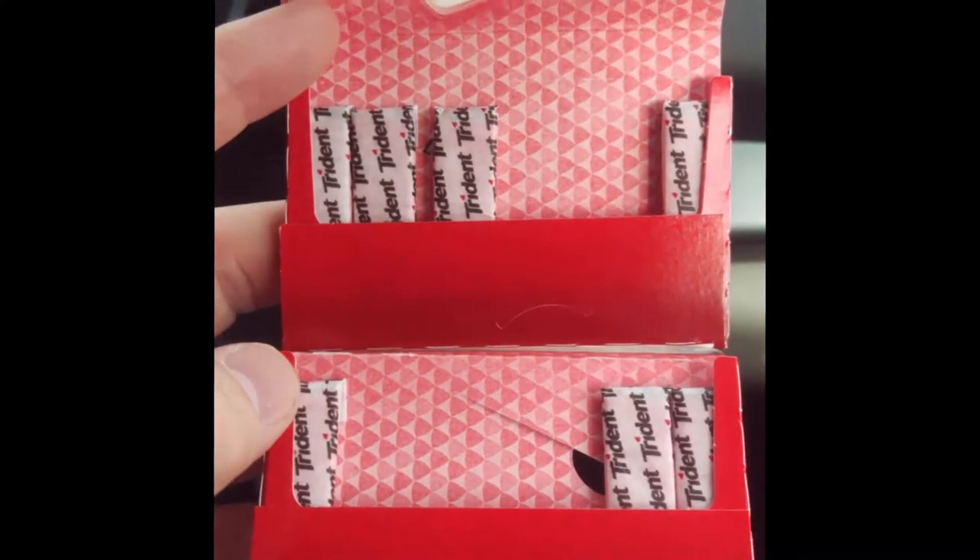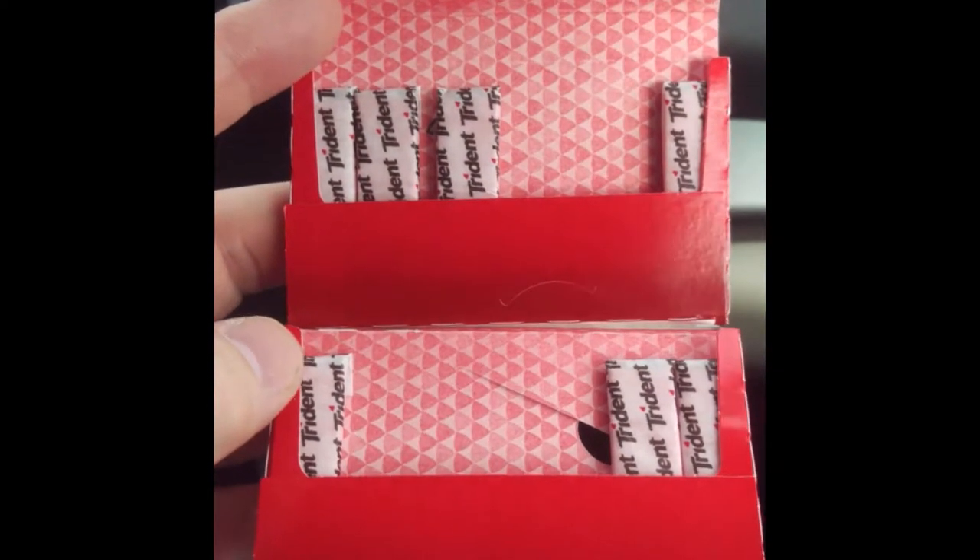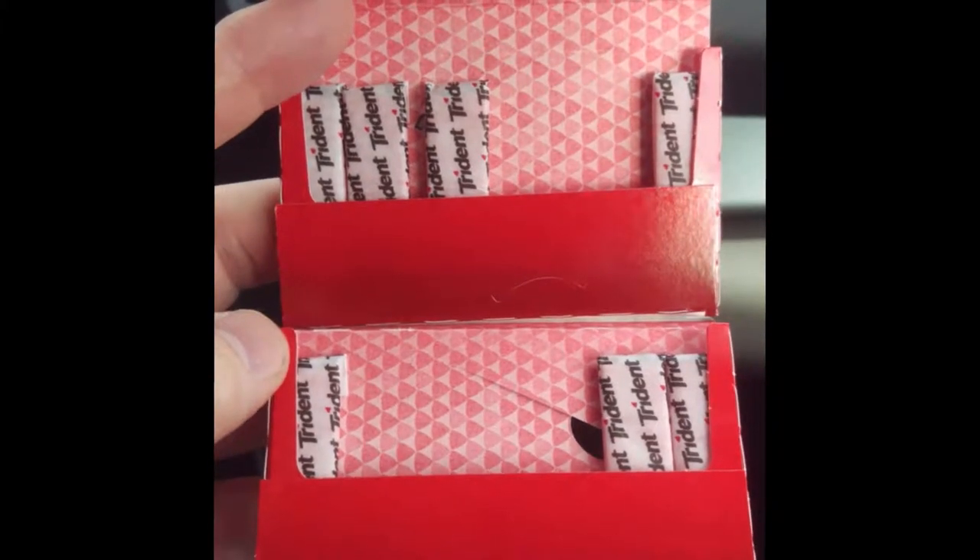You see how the gum is missing from the top and there's still gum in the bottom? You might consider that you should probably always take gum from the bottom first, and this is why.